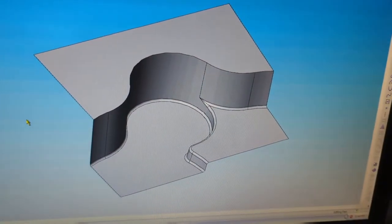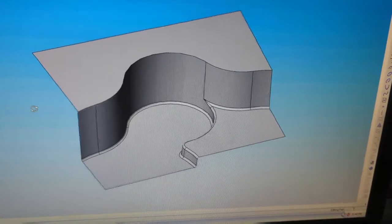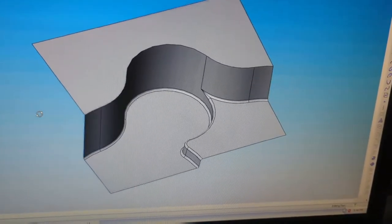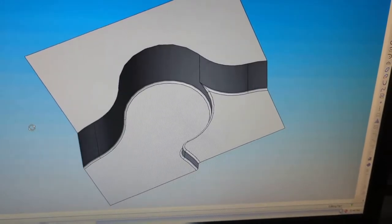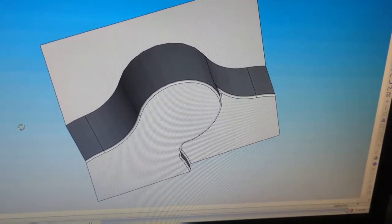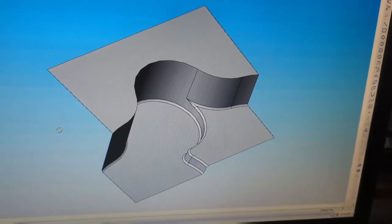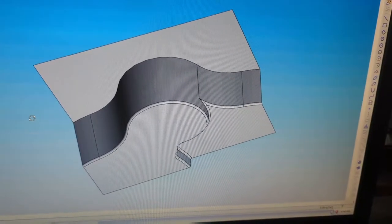These are the surfaces for the boost gauge pod that I'm machining in the router right now. This is taken from the solid model I drew for it, so I'm machining exactly that and it'll take a carbon part from that. We'll see how this goes along anyway.